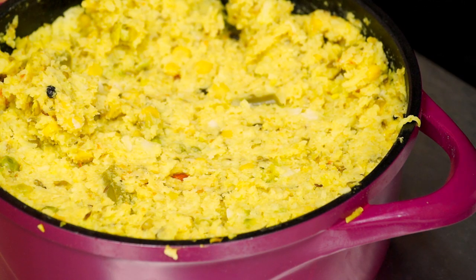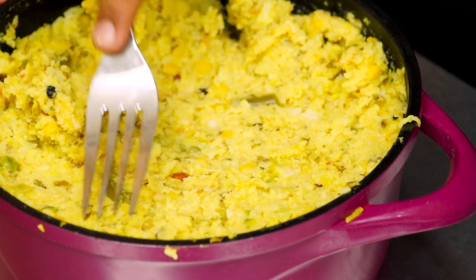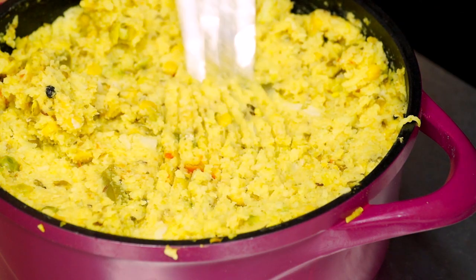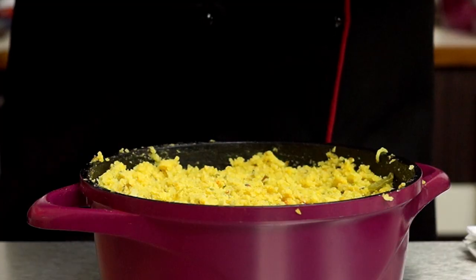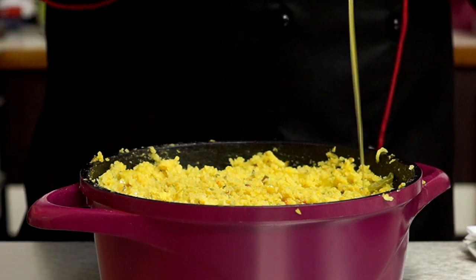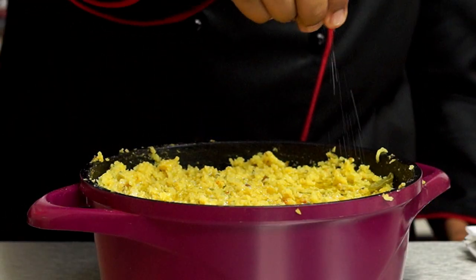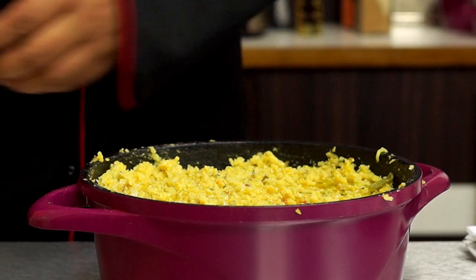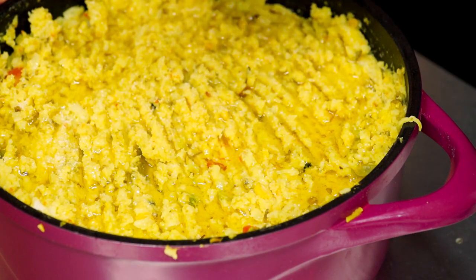I want the top to be rigid so I'm going to texturize it a bit. Now I'm going to take some ghee and pour about two tablespoons on the top. Then I'm sprinkling some extra spices on the top — not too much. That's all good now.